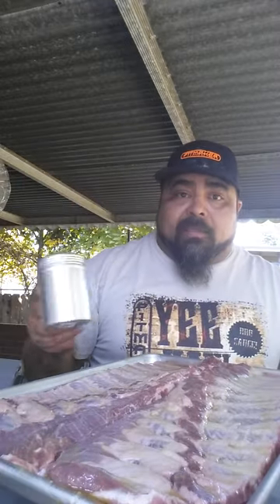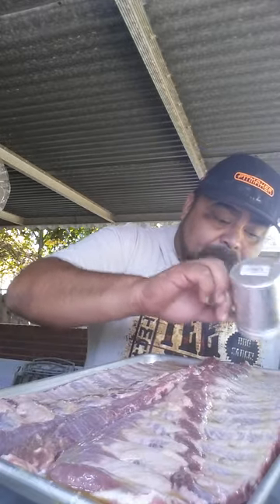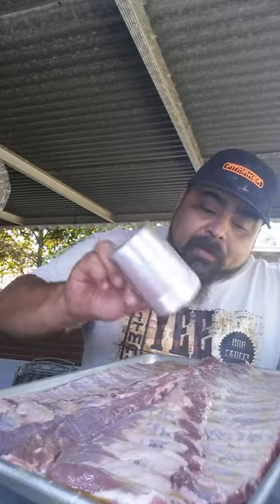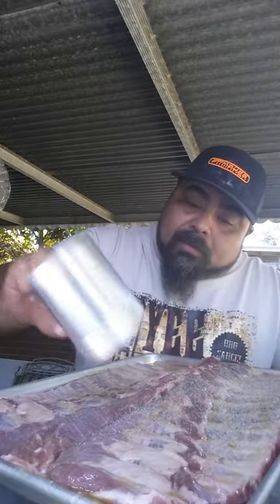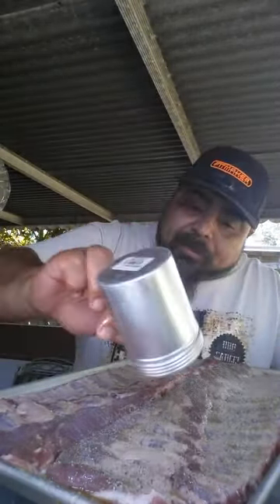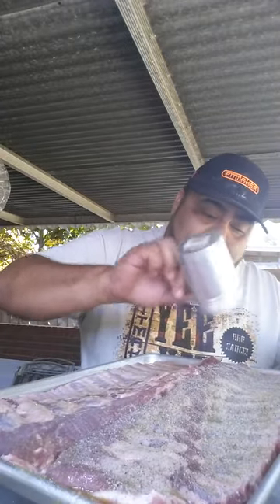Like I said, the first thing I put on is the white grill spice, which is a Pitmaker brand — just a salt and pepper base. Make sure you give it a good, clean, even coat.